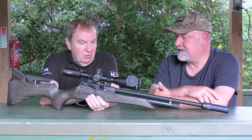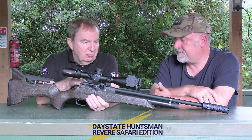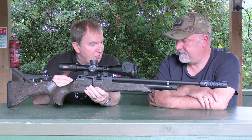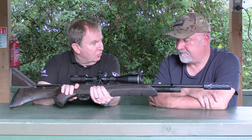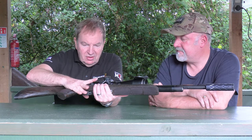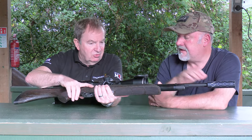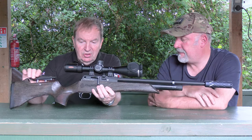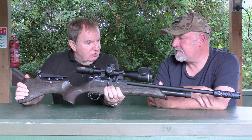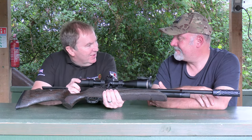This is the Huntsman Revere, which came out in 2020, but we've added a Safari Edition. This is the safari stock used in other Daystates in the range — a special textured wooden stock with a very grippy finish. It's all wood, stained by hand with a dark brown finish. This is Minnelli stock, exclusive to Daystate, also used in the Brocock.